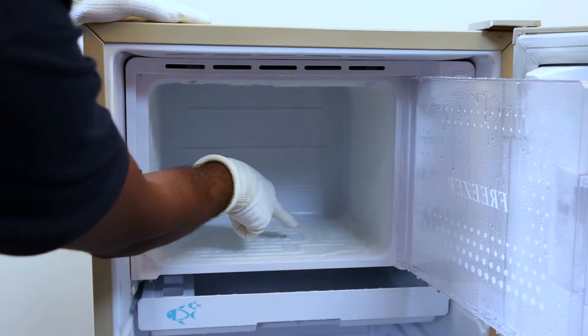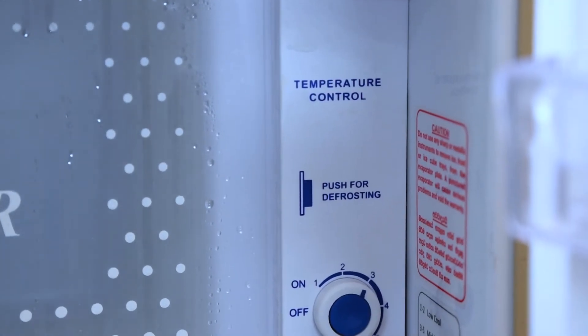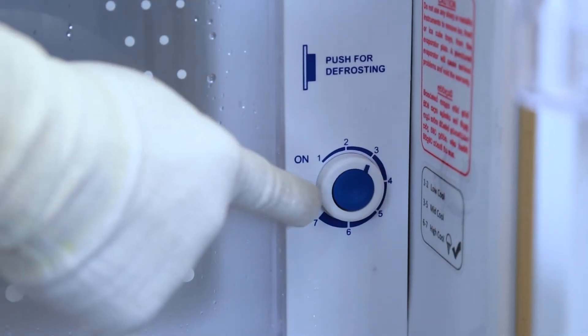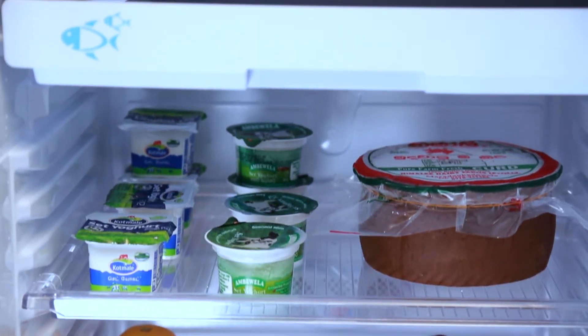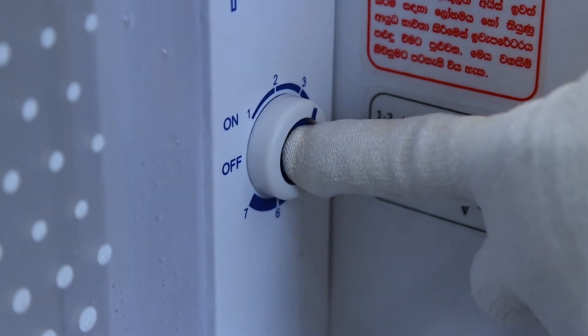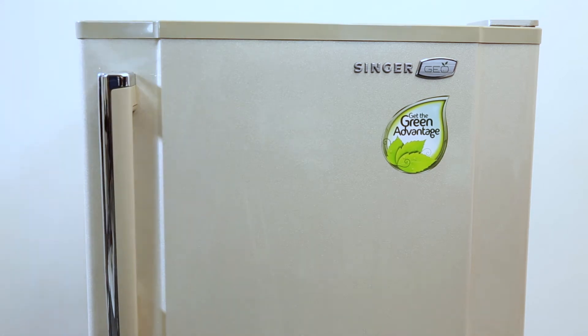We will be using the defrost button. This is the Singer Jio 182S refrigerator's temperature controller. Can you see this blue color button? Remember to remove the items from the rack near the chiller tray before pressing it. Then press the button once and leave it for a few minutes for the ice to melt.